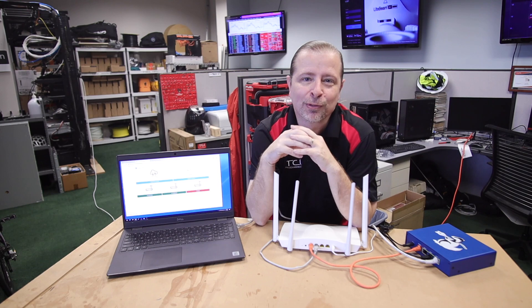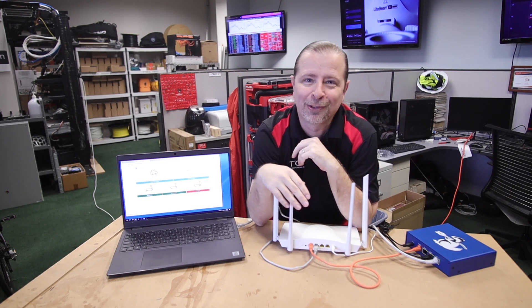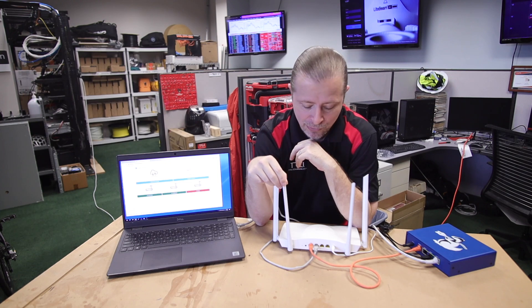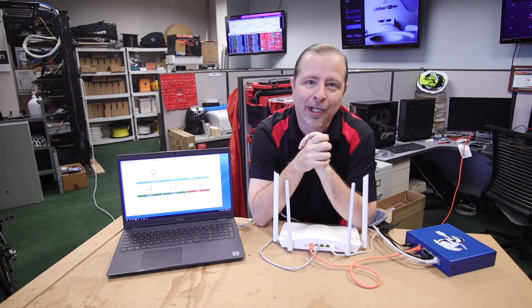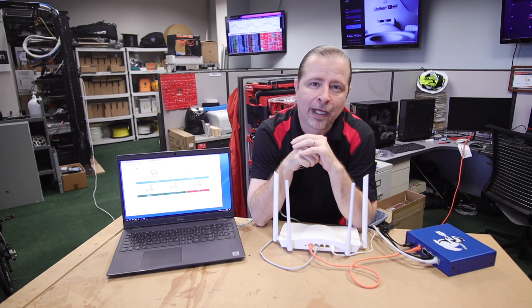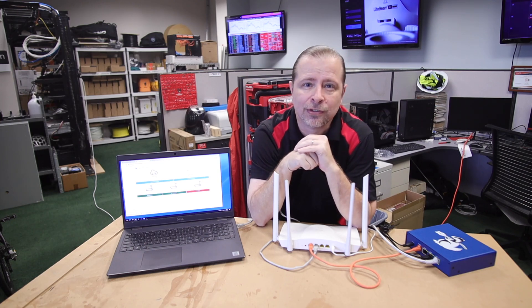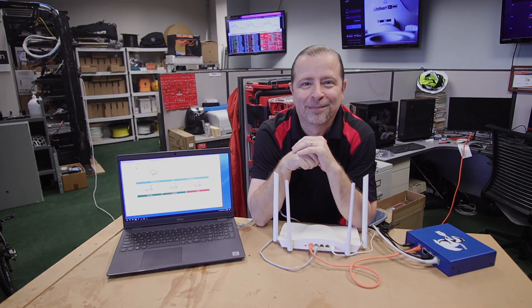That's how the Link Badger subscription service works. It works even with the crummiest, cheapest, most affordable router you can find on Amazon, and it'll work great with whatever you've got. If you have any questions, you can always leave a comment or send us an email at help@yourtechconnection.com. Thanks for watching this demo — we appreciate it.